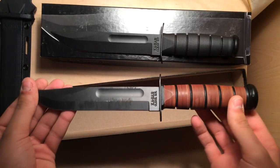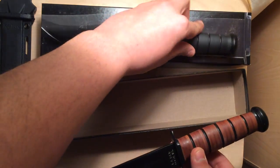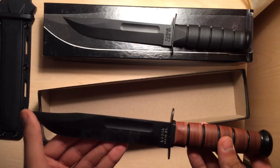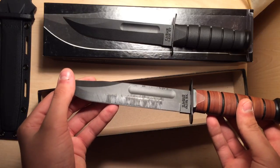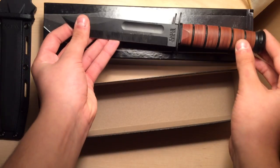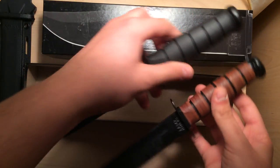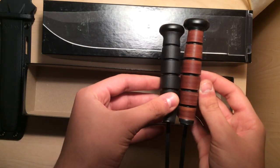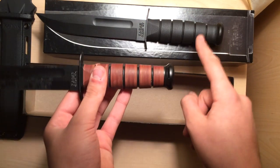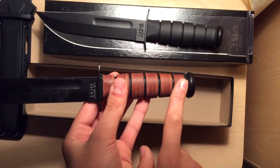This is my Marine Corps K-Bar. It has stacked leather washers on it. When I compare the two, I noticed the finish on the 12-13 is a little more dull than on the Marine Corps one. I've used this one a lot. I also believe the handle on the Marine Corps model is shorter — just by a little, which is fine. Same construction really. The grip on the 12-13 kind of rides up onto the pommel, the end cap. The Marine Corps one doesn't.